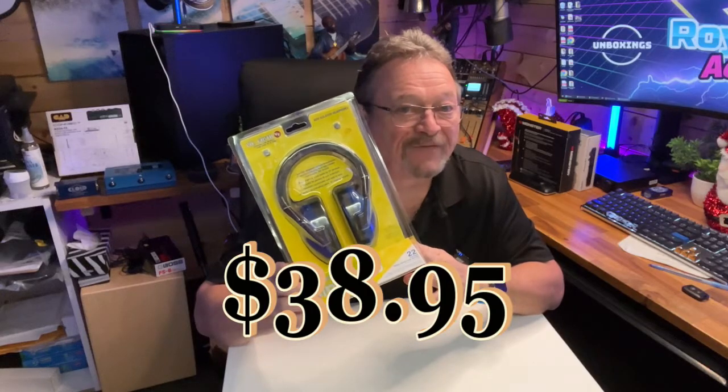These blue isolation headphones look and feel great while protecting the ears — $38.95. Now, if you can't decide on what to get that special someone for Christmas, you can also get a gift card at Central Music. Just go in and ask for one and tell them what you want to spend.